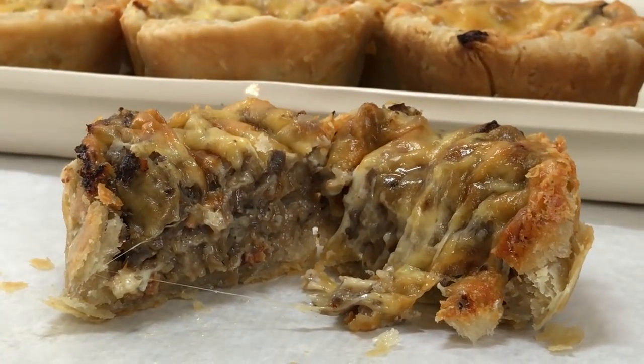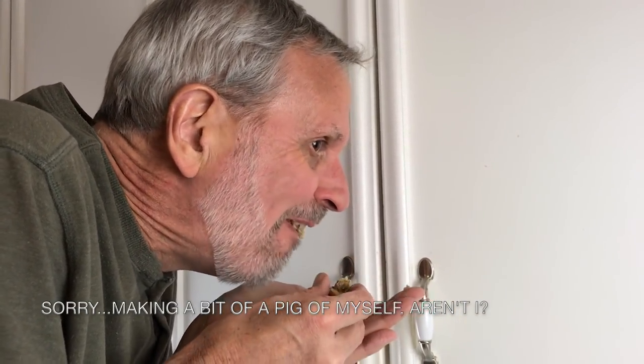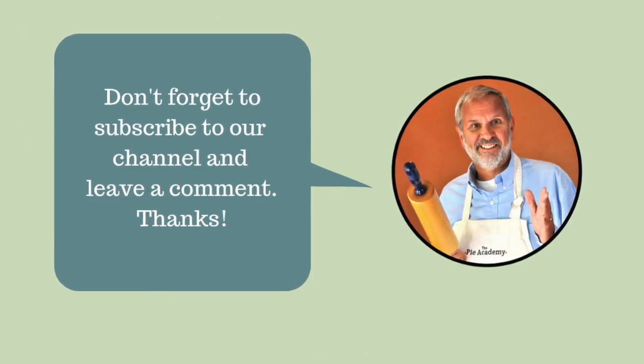Now, look at these. Don't they look gorgeous? Man, do they ever taste good. I guarantee you're going to love these little pies. And by the way, if you don't like blue cheese, don't worry — just substitute another one that you do like.